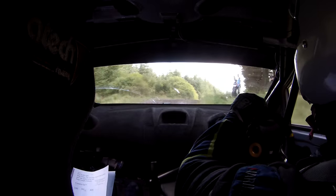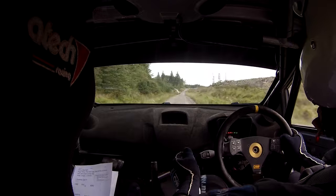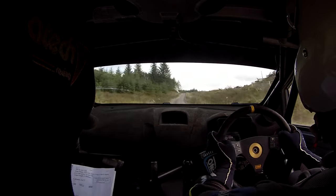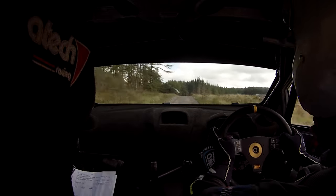And 350 up the middle, 350 all the way up the middle. Flat over Crest 80 — you have 80 after the crest. Two right in over crest, 80 after the crest here. Two right in over crest.